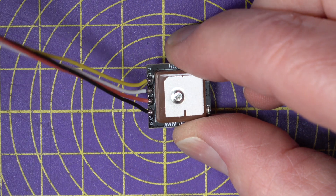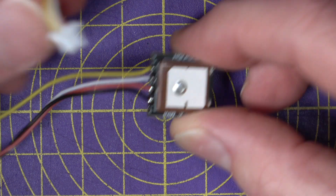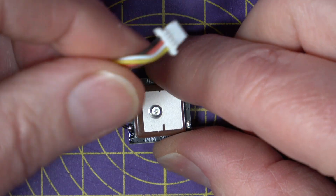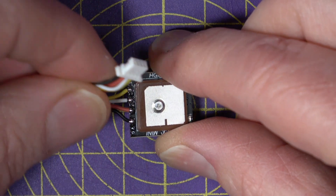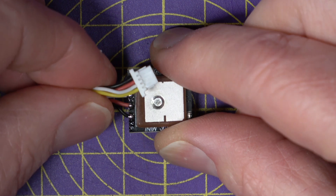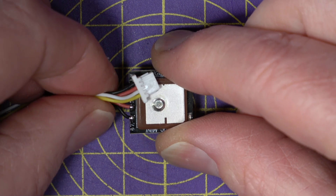To connect this up it's just so simple — it's wired with four wires. You just need power, which is 3.5 to 5 volts, ground, and a spare UART TX and RX on your flight controller. You just connect it up.